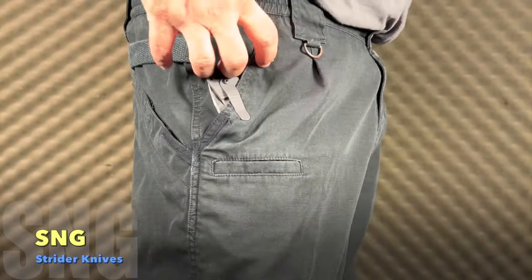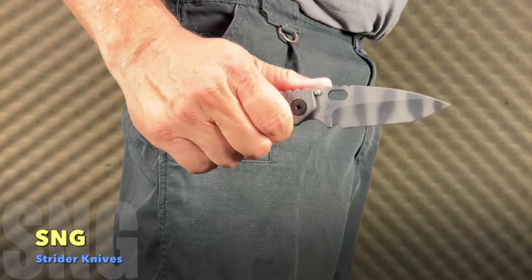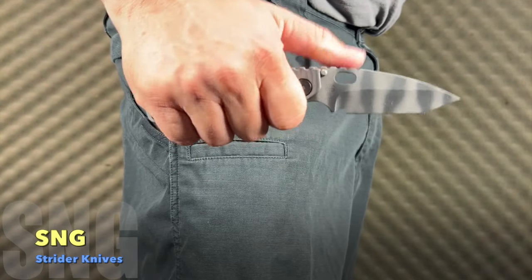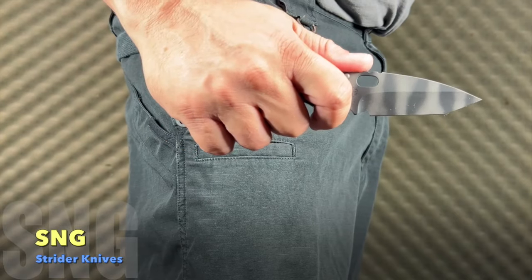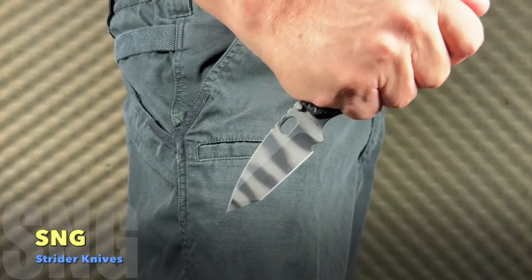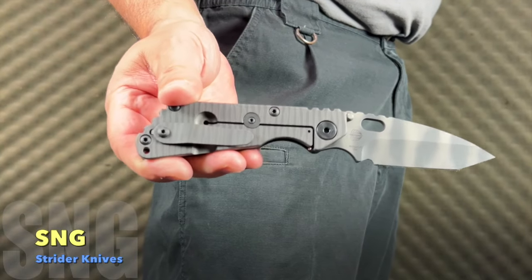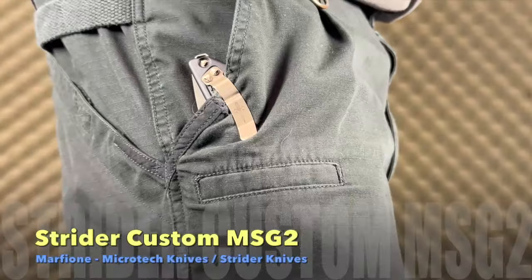The SNG is like taking an old friend along for the ride. In pocket it's light and clips okay — my trick is to bend the clip in a little for more bite. Deployment is natural and your fingers will fall in place easily. In hand, your finger locks hard in place with that generous finger choil, and choking up gives you a second choil that works very well for superb fine control. Once you own a Strider, you'll always want to have one — and they look wicked cool too.